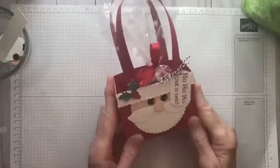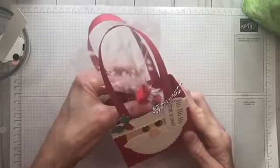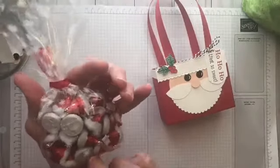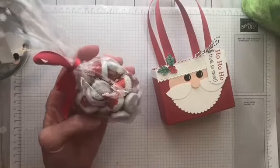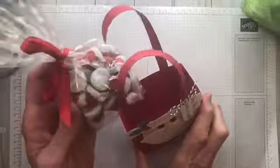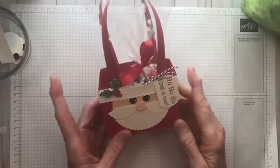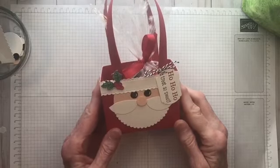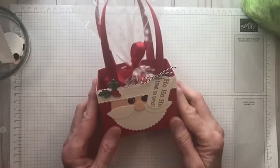Today we are going to be making this adorable little Santa gift bag, and what it has inside is a cello bag filled with little kisses that look like Santa hats. These are in all your grocery stores — they're regular milk chocolate kisses but decorated like Santa hats, so I thought that was the perfect thing to put inside this box. This box is quick and easy to make, and I think all those people that would receive this gift would love it as well.